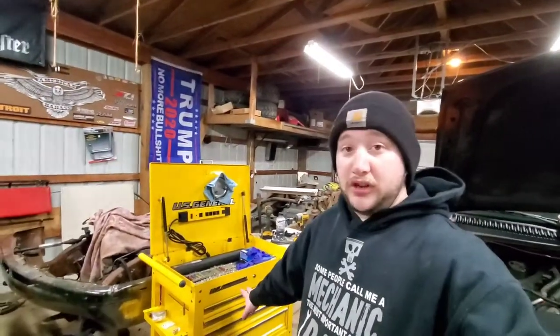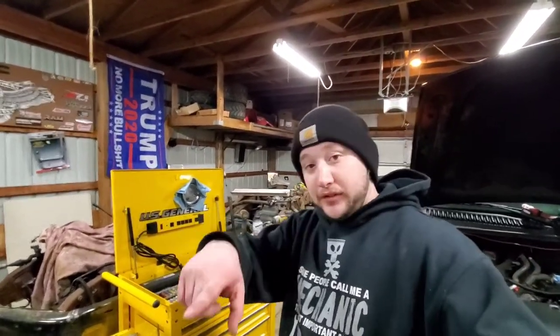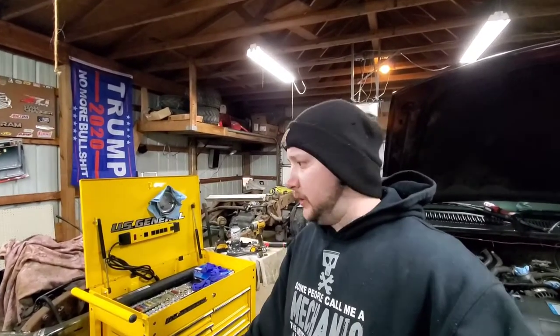We're going to keep trucking. The tool cart - the roll cart - I only had to pull two things out of the toolbox that I didn't have: Allen keys, which I need to buy those anyway - I need a couple sets of those. My light's dying. And a longer extension, which I still need to get.